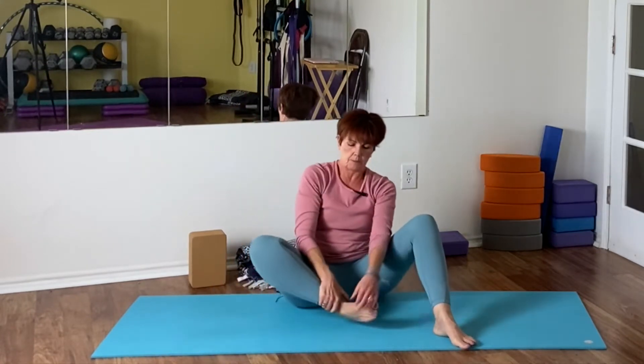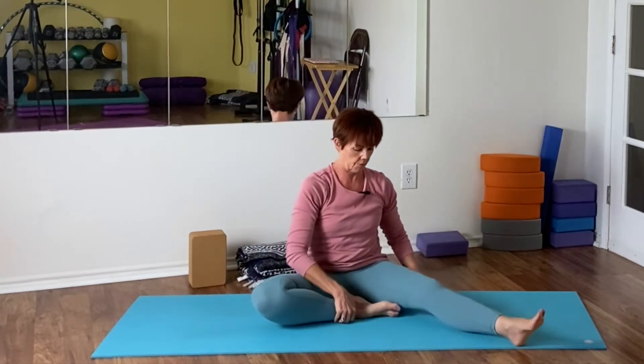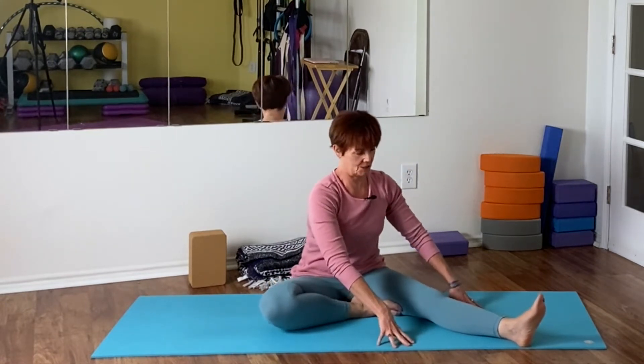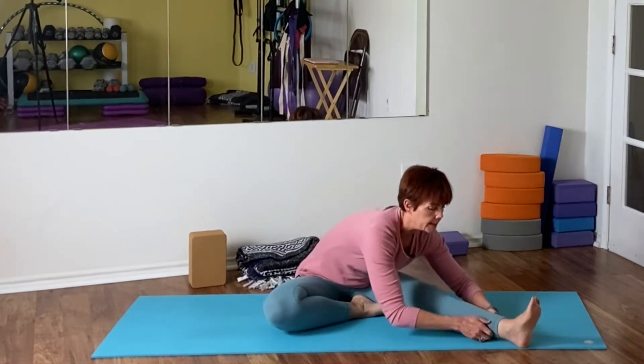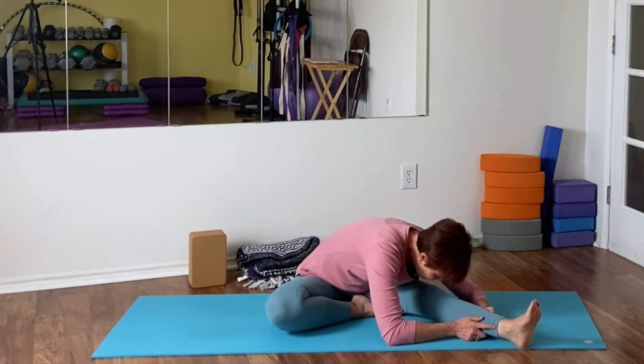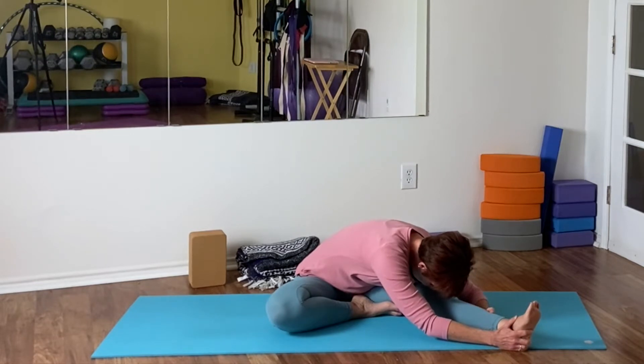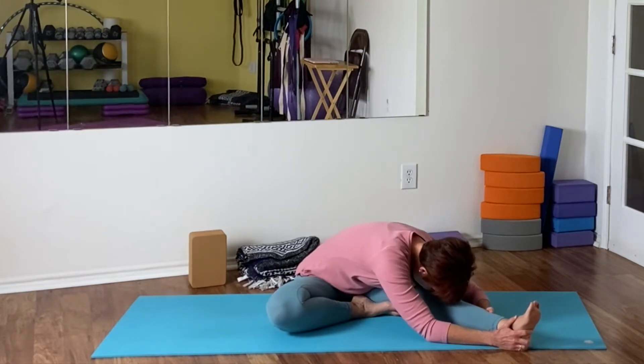I'm gonna come back out and I'm bending my right knee in, right foot in, and straightening out the left leg. Wiggle into place so you're feeling both sit bones, lengthen your spine, square the chest, and coming down. Again you may want to use a blanket, a bolster, or a block. Take at least 15 to 20 seconds holding in one pose and breathing really deep. If you're familiar with the ujjayi breath where you close the back of your throat, go for it - it's a longer, more relaxing, more flexibility-building breath.